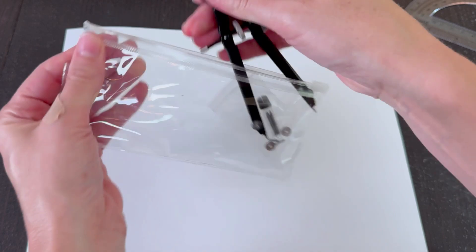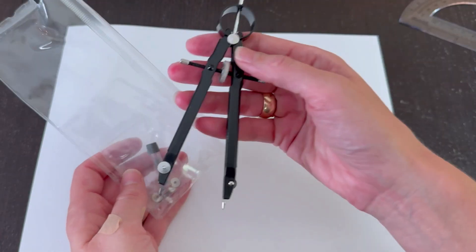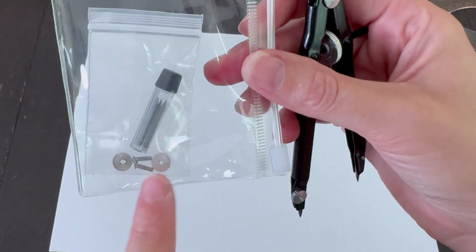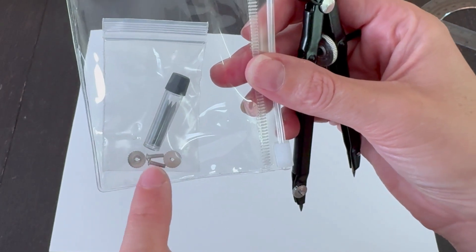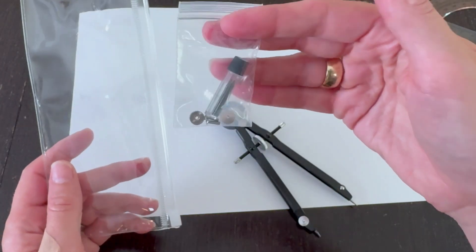I do like that it comes in this bag to keep it protected, though I do wish this was a hard shell container instead of this soft bag to keep it safe in kids' backpacks. Now off the bat, I love that I have backup screws, and I love how large those are. I will be keeping all of these backup pieces at home in a safe place so we have them when we need them.